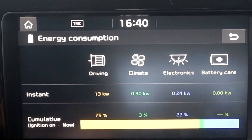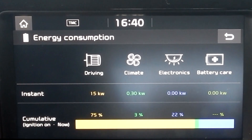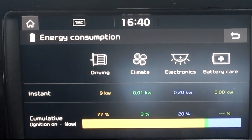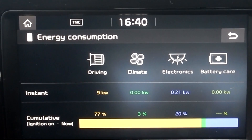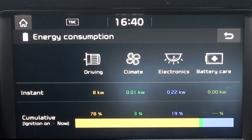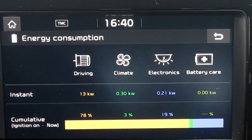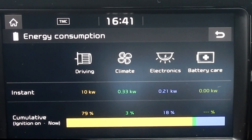Now we drive into a speed-governed zone. Aircon is on, with 8, 9, 10 kilowatts. You could drive on a normal road or a highway with just 80 kilometers an hour using just 10 kilowatts.